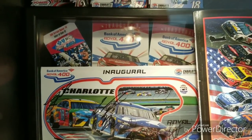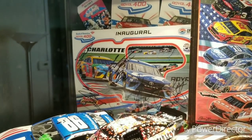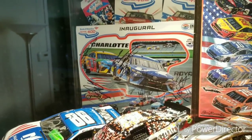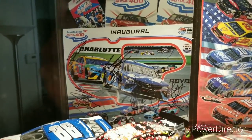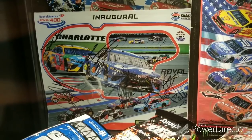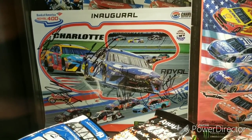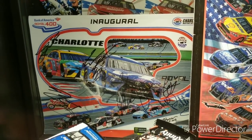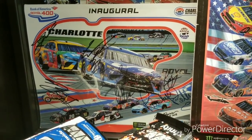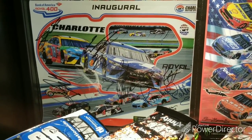I wasn't able to get the All-Star program car, but I do plan on getting the one for the 2019 Richmond fall race that I plan on going to. If any of you are planning on going to that, be sure to say hi if you see me. Looking at this program book for the inaugural Roval 400 — so glad I went to that race, what a fantastic race that was. I was rooting for Jimmie Johnson right there at the end, but they made it exciting.